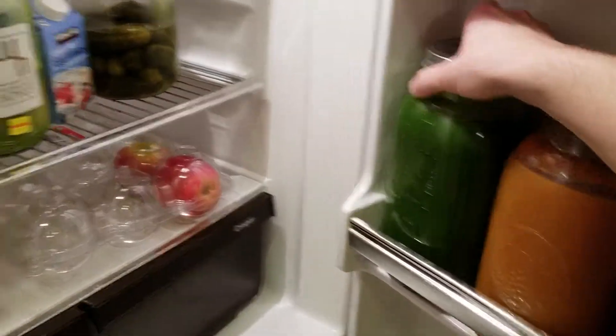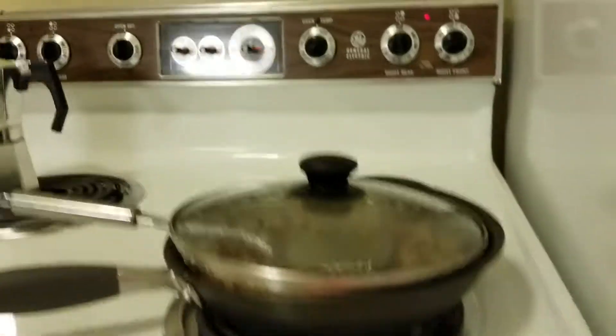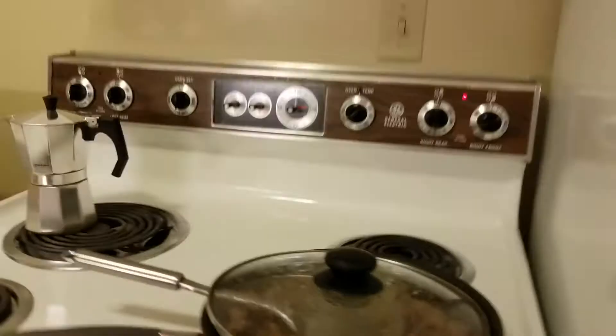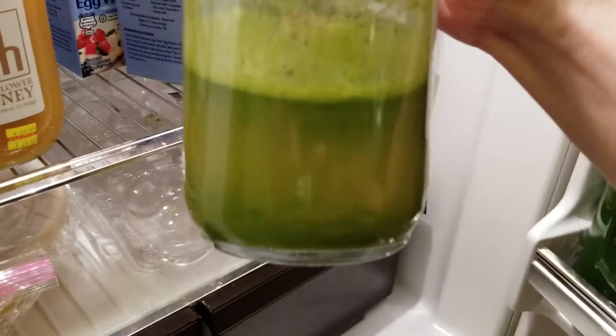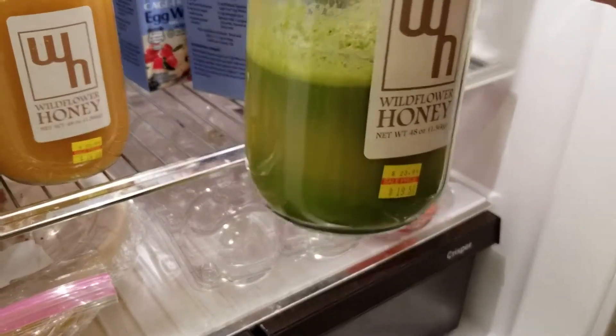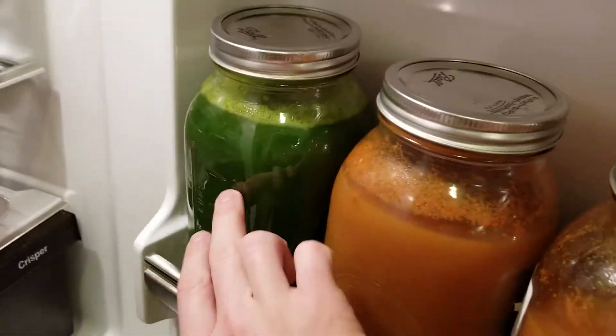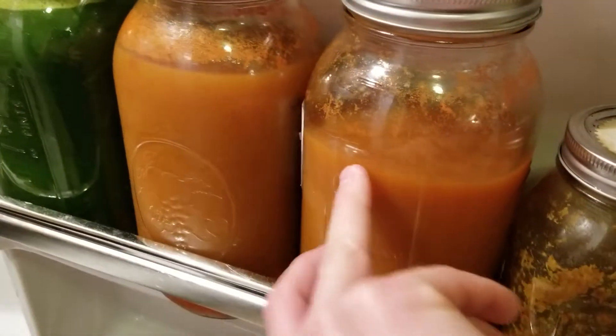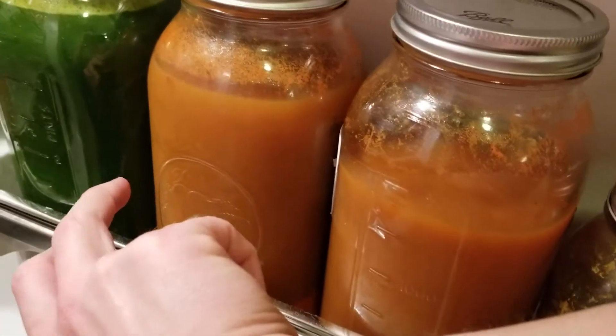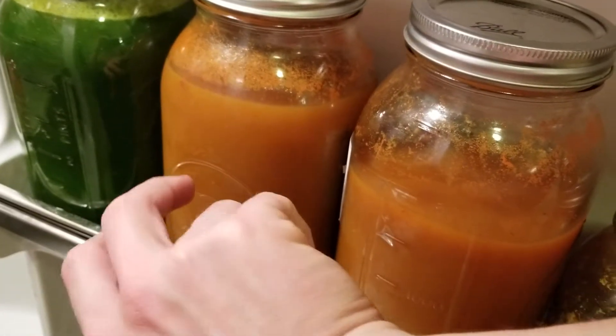You guys hear some cooking in the background — cooking up some beef. So I just finished juicing for the night. Had some more greens, apples, and lemons. Added some lemons to this as well. No lemon is in the carrot juice — just kept that as pure carrot juice. It's a good carbohydrate vegetable juice.